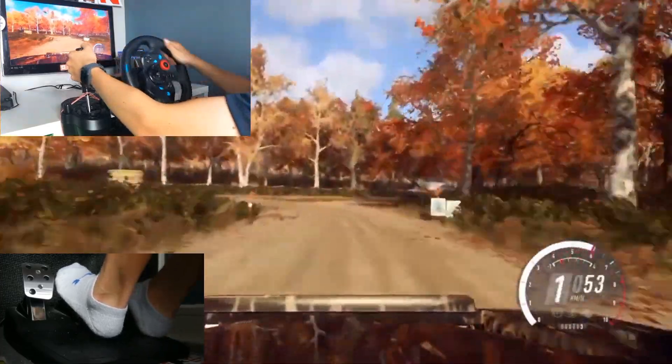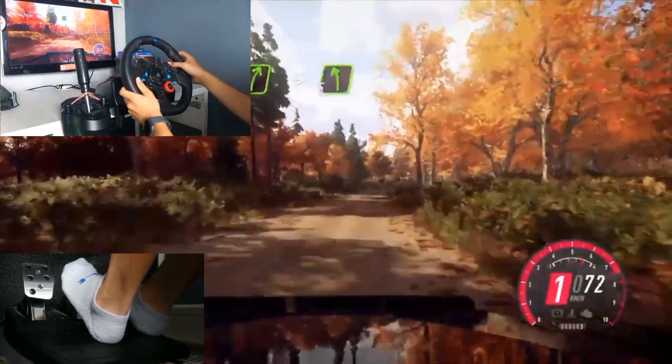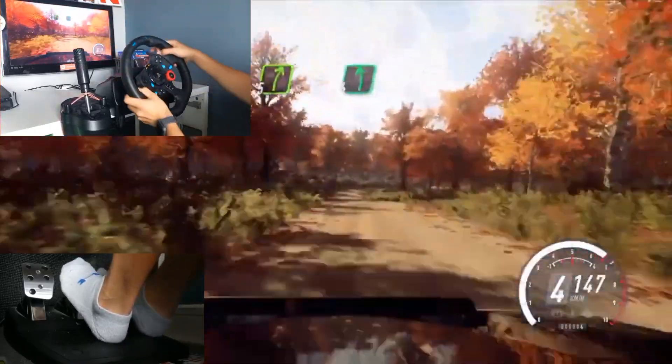50, 5 right, into 5 left, opens of a crest, 80, cut, 5 right, into 6 left, over crest long.